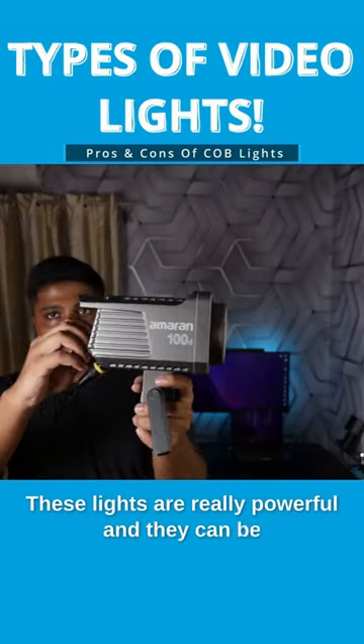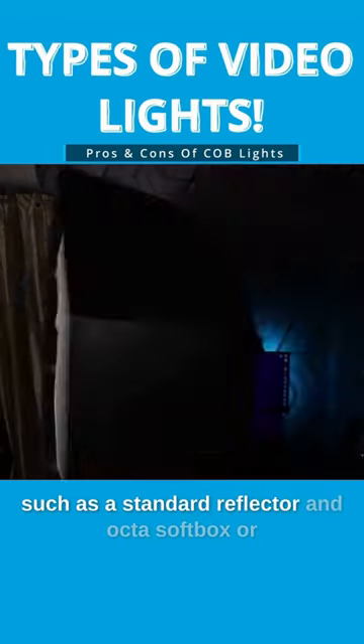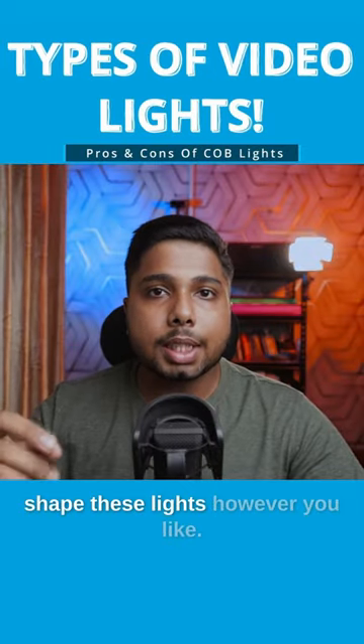These lights are really powerful and they can be used with several types of modifiers and softboxes, such as a standard reflector, an octa softbox, or any other modifier that is compatible with the mount. This means that you can control and shape these lights however you like.